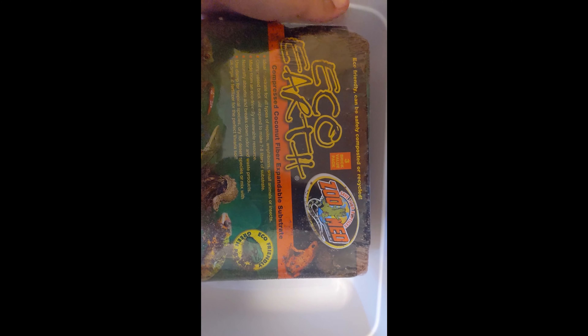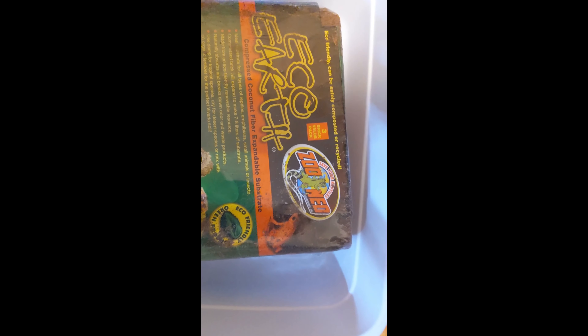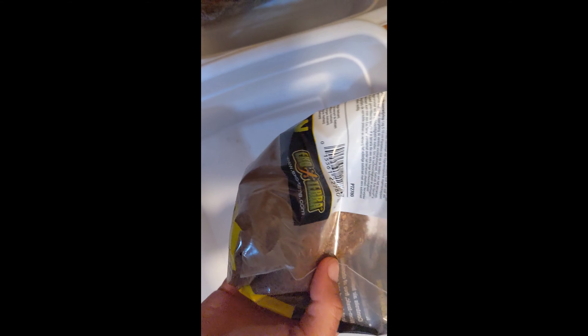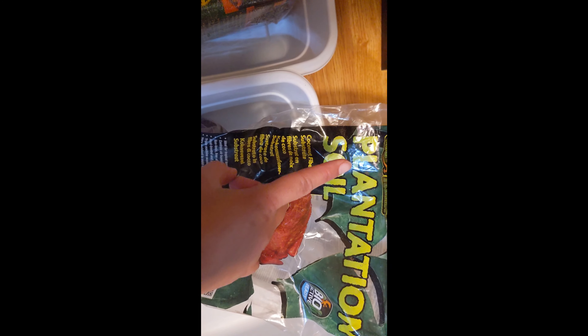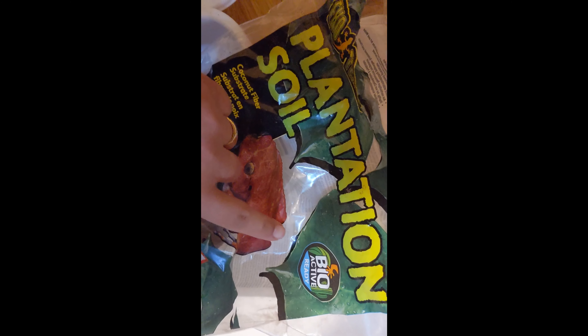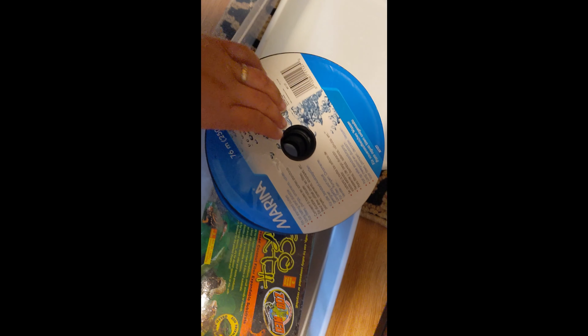Before I take the Pac-Man frogs out, I need to get their substrate ready. These are bricks and they need to soak for a couple minutes before I can use them. I use eco earth and plantation soil — they're basically the same thing, just cocoa fiber. Plantation soil is the number one recommended brand, it's a little cheaper than eco earth, comes in bricks, and is bioactive ready. I'm going to open this up, put it in the tub, and weigh the brick down with a spool of airline tubing so it sits in water and expands quicker.